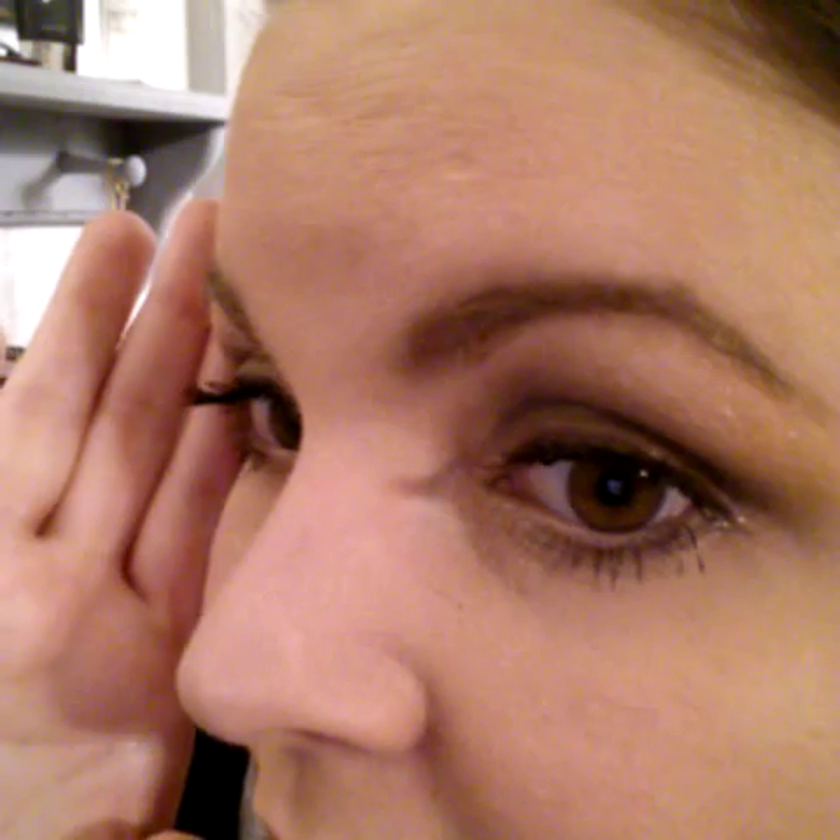And voilà — super pretty, long lashes! Even though I work on building volume, it gives both length and volume. I like the look of thick lashes, especially because I have deep-set eyes, so it gives my eyes an extra little pretty pop. That is how I apply my 3D Plus fiber lashes. If you need some, please contact me or your representative — it's definitely worth every single penny. I don't go anywhere without my fiber lashes. Take care, ladies!